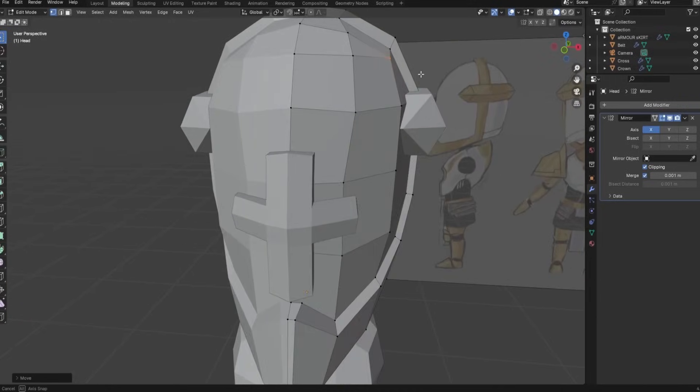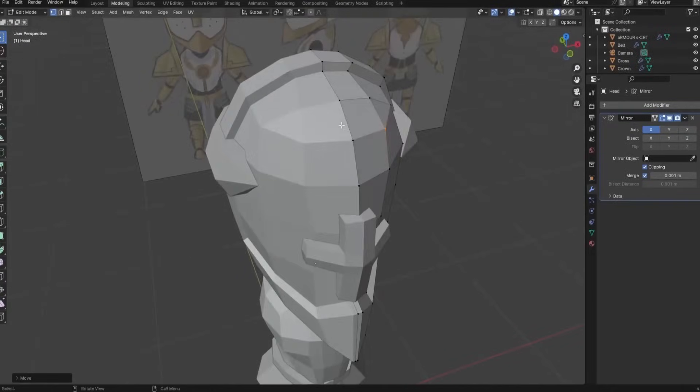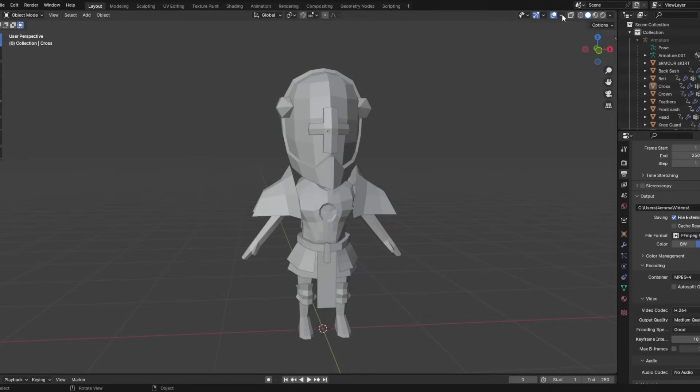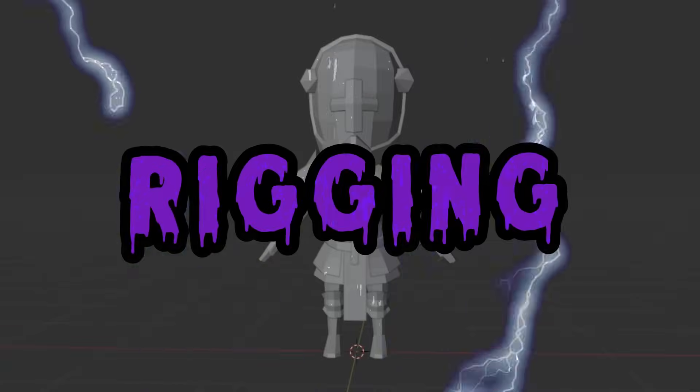Just because I didn't finish this model in a week doesn't mean I'm not going to finish him. So after Thanksgiving, I sat down to finish the rest of his model — which I did not record, so here are the glamour shots. And don't worry, I made sure that he was flipped the right way. So after I was done sculpting him, it was time for rigging.